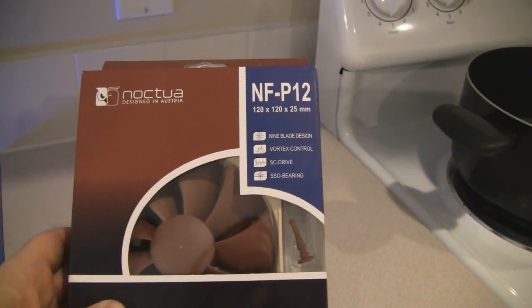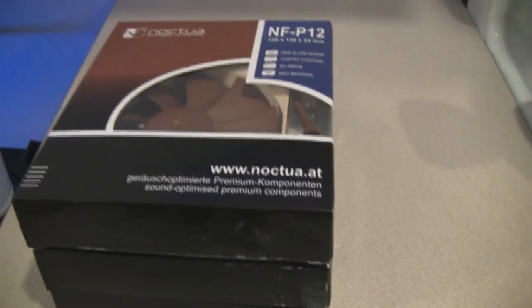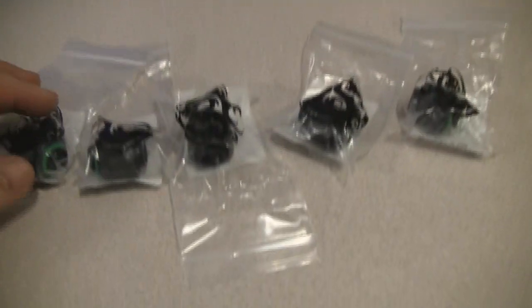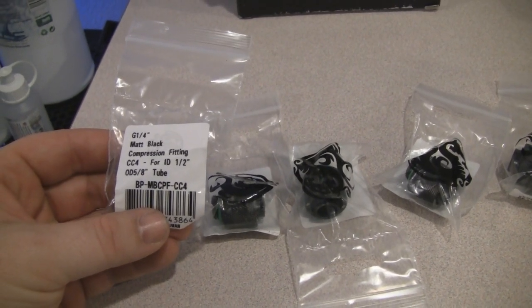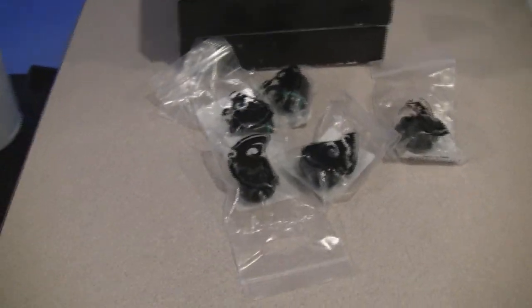I was going to go with Noctua NF-P12s for the radiator, but decided not to and ended up getting some Scythe fans instead. They're actually at the post office — I missed the delivery and when I went by today they were closed. So these Noctua NF-P12s I'm going to be selling — three of them, haven't even opened them. I'm also going to be selling some extra matte black Bitspower compression fittings. They're for half-inch inner diameter, 5/8-inch outer diameter tube — I got the wrong size for the outer diameter. So I've got five of these compression fittings I'll be selling or giving away — anybody who wants to pick them up can.